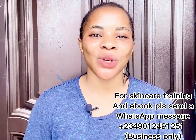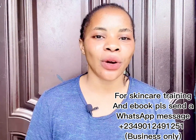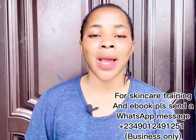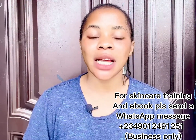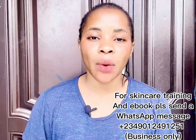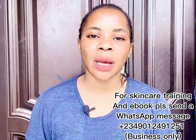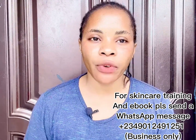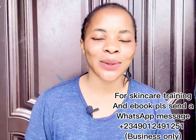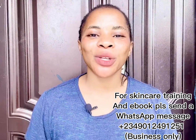In today's video, I'm going to be showing you how to make a glowing and lightening oil for face and body. But before that — we do online skincare training and we have two different classes: the beginner's class, for those who want to start skincare from scratch and learn about the business or making products for sale or personal use, and the advanced master class, for those already into skincare who want more effective recipes. My WhatsApp number is on the screen — come and register.